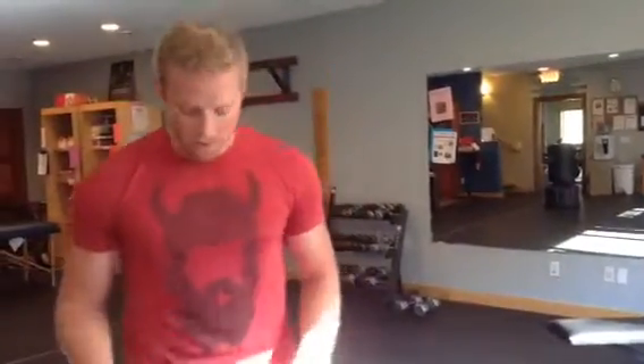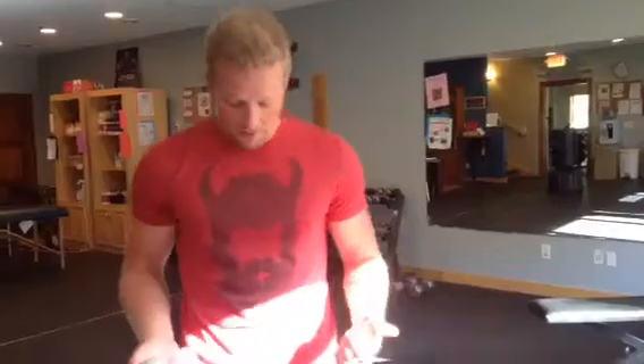Believe me, once you do this, you're going to be surprised at how great your feet feel after rolling it out. When you're done with that, just try to stretch your feet a little bit. Once I started doing this, I could definitely feel it as soon as I'm done rolling out. Thanks guys, have a good Friday.